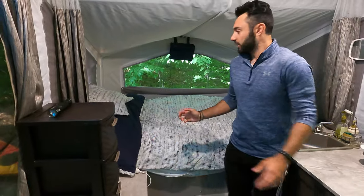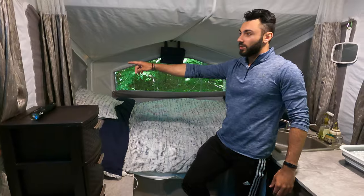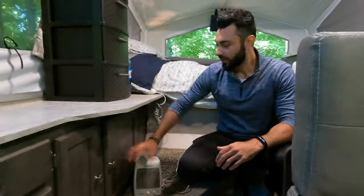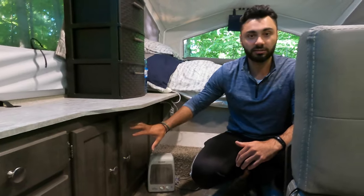We have two bunk ends here. This is the double — you can still fit two people but you have to squeeze a little bit. All of these gray areas will zip open, so if you want a nice view you can zip it open. Down here there are drawers — this is where we keep all of our dishes, cups, and whatever else we need.